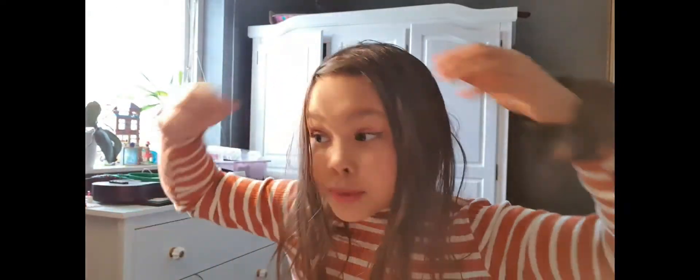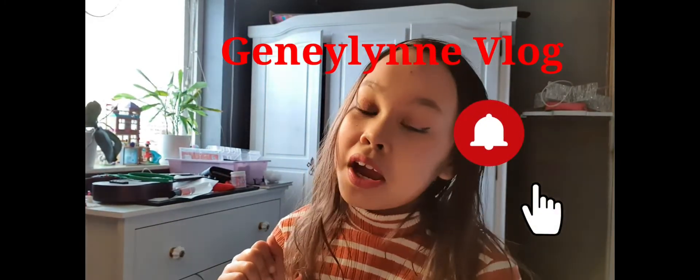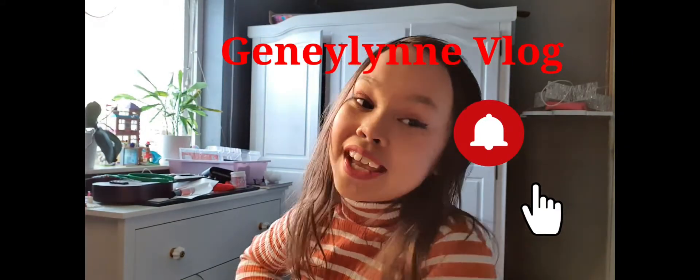I'm just going to put on some nude lipstick. And yeah, so here's the finishing look! Like and subscribe and click the bell so every time my mom posts a new video you get a notification. Bye bye!